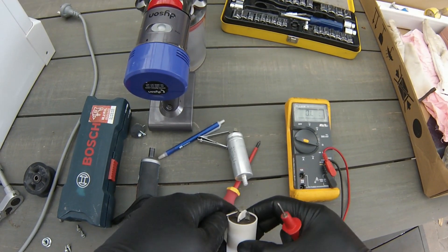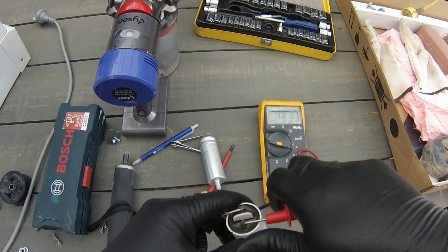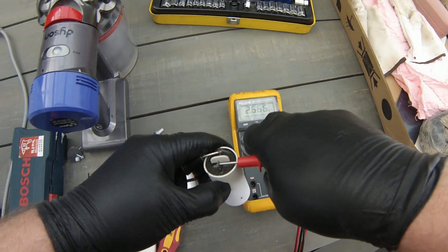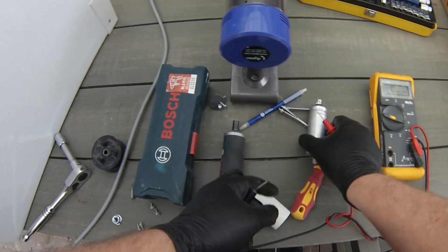That's not to say the capacitor won't break down under a higher voltage. I've got some other capacitors here of different sizes and microfarads to show you that the resistance value will increase as a small voltage is applied to the capacitor through the multimeter.